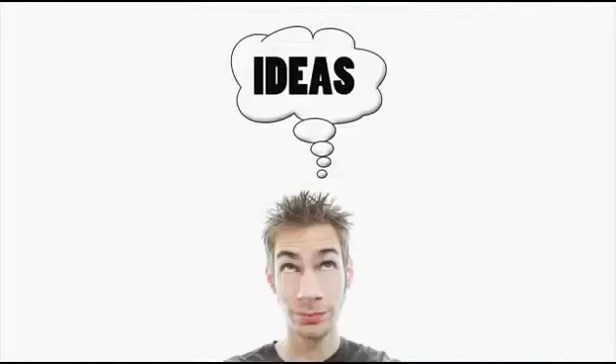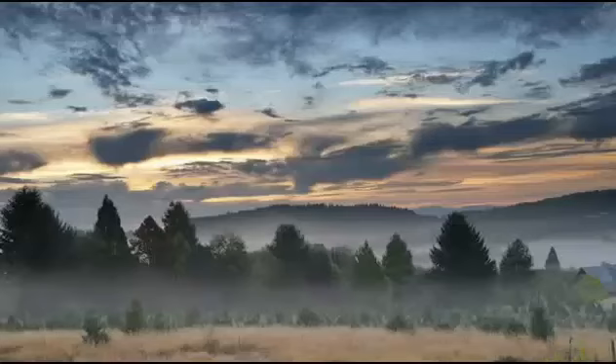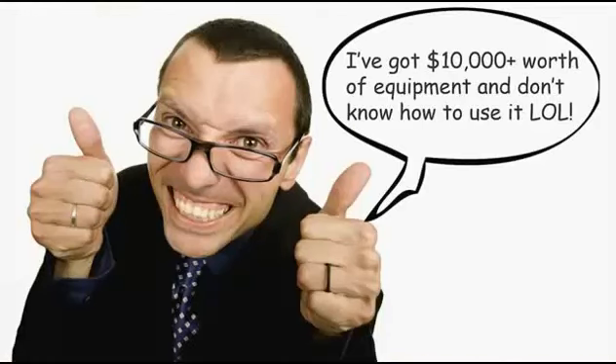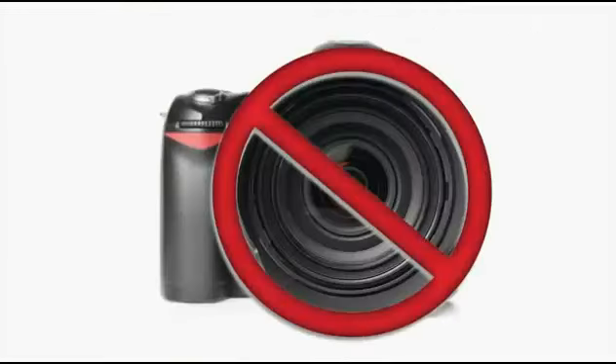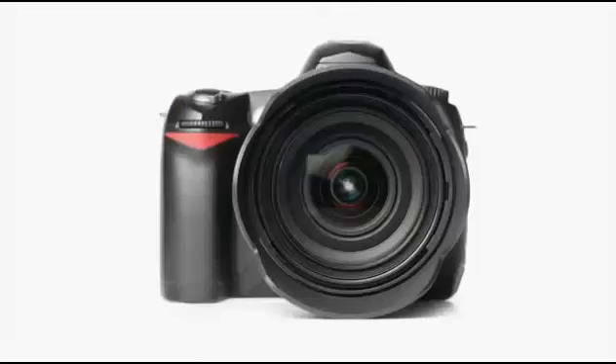If you have creativity and ideas and you know about things like composition and light, you can make way better pictures with your camera than the photographer who doesn't know about those things but has the most expensive $20,000 camera. The camera is not important at all. In trick photography and special effects, you want to focus more on the creative and artistic ideas and less about the gear. The gear is just a tool.